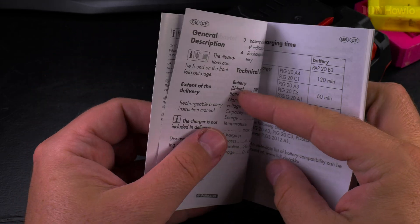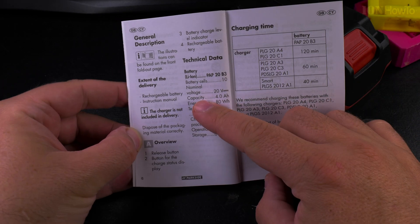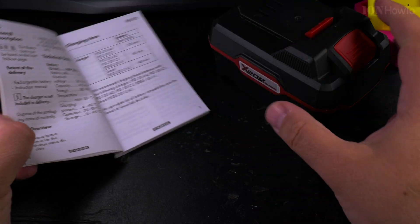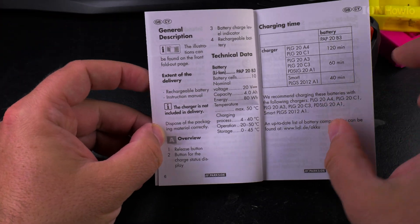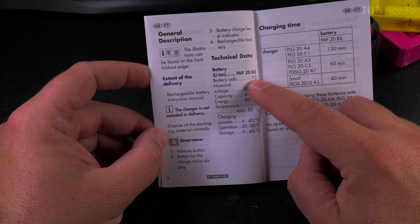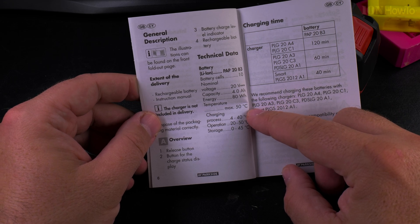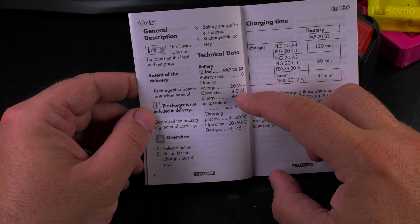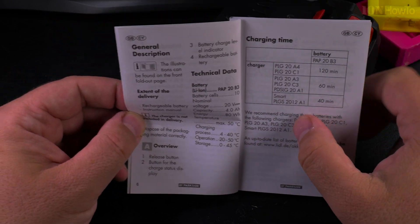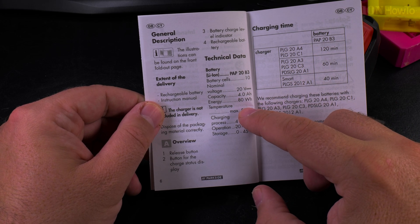Whenever you receive a lithium battery there will be a really long paper with disclaimers. The technical data is important: 10 cells total, because it's two rows of five — five and then another five below, so 10 cells of 18650 type. That's the dimensions of the battery — they're very popular, and you have 10 of them for 22 euro, so about 2.20 euro each.